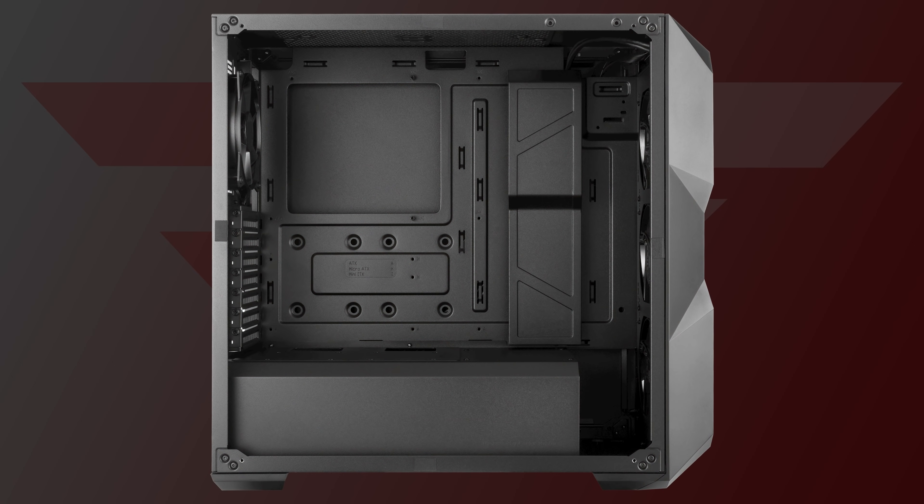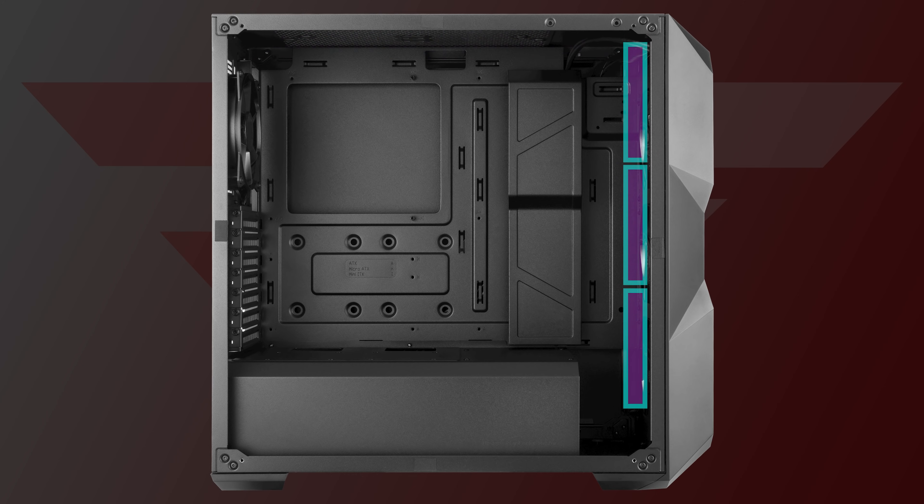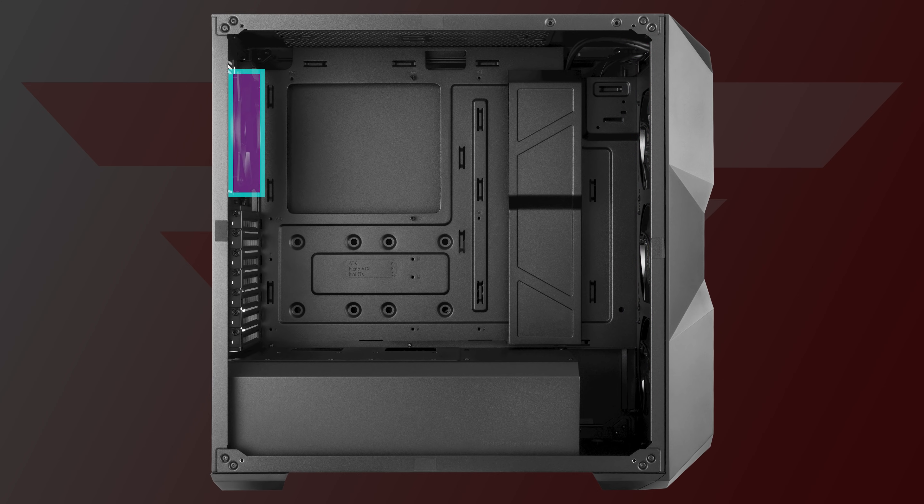Now for the fans, you can do 320mm at the top, or two 140mm if you want. For the front, you can do 320mm or two 140mm, and finally at the rear you can do a single 120mm fan.